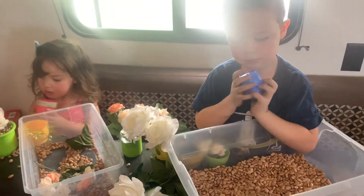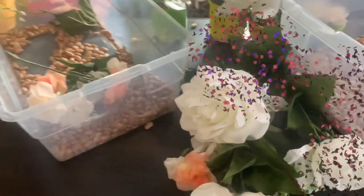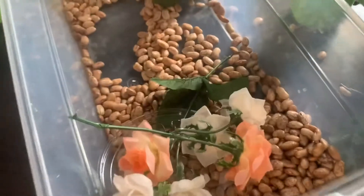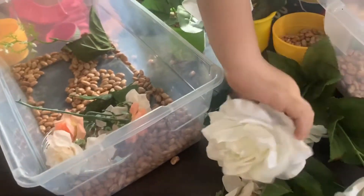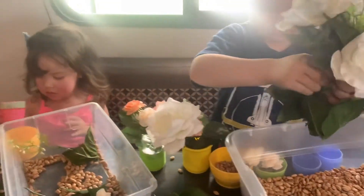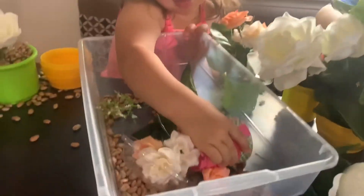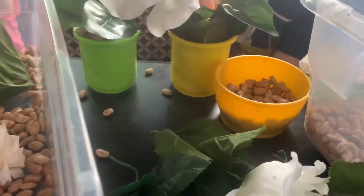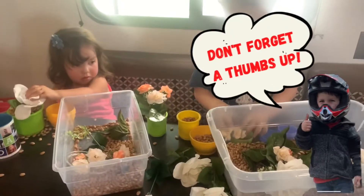I basically just threw some dry beans in some tubs and gave them some fake flowers. I bought little bouquets from Walmart and just snipped off the little flower stems. That part was actually a little harder than I thought it would be because they are wired and my scissors did not want to cut through the wire. There are slightly sharp wires at the bottom of them, but they don't seem to be getting in the way. I gave them little tubs like their stacking cups and little nesting containers, and they are just putting the beans in them and sticking the flowers in — they are planting me Mother's Day flowers! That is just our little sensory fun for the day.